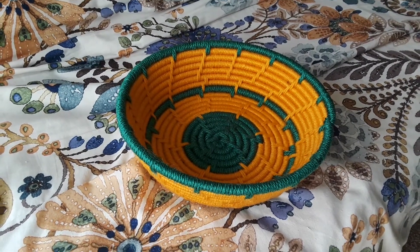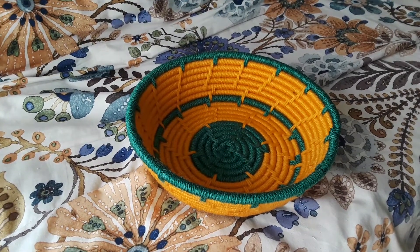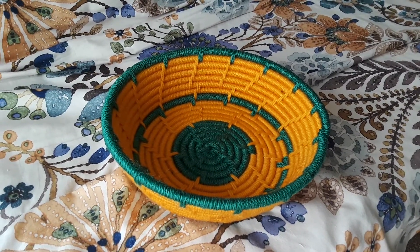Also, if you guys are fans of Harry Potter, you'll see that I kind of have a Slytherin and Hufflepuff vibe going on here. However, I do plan to make a basket with all of the Harry Potter house colors pretty soon.